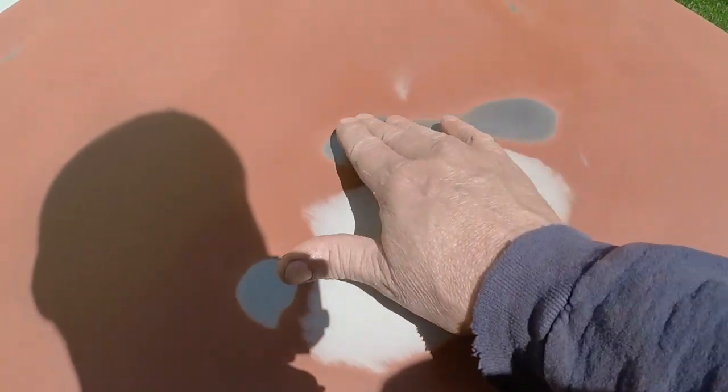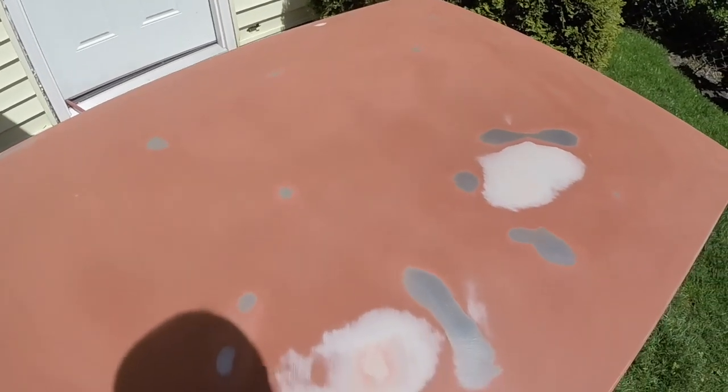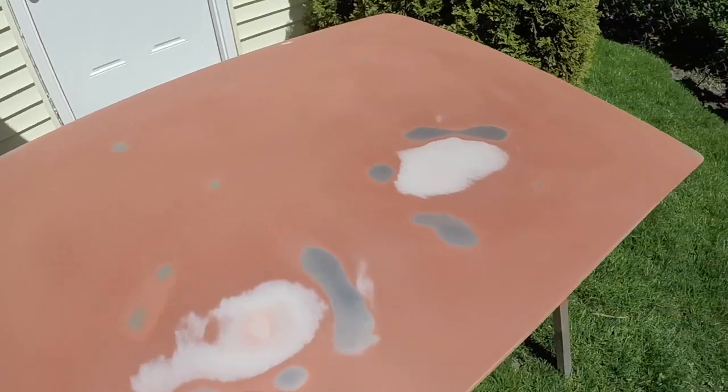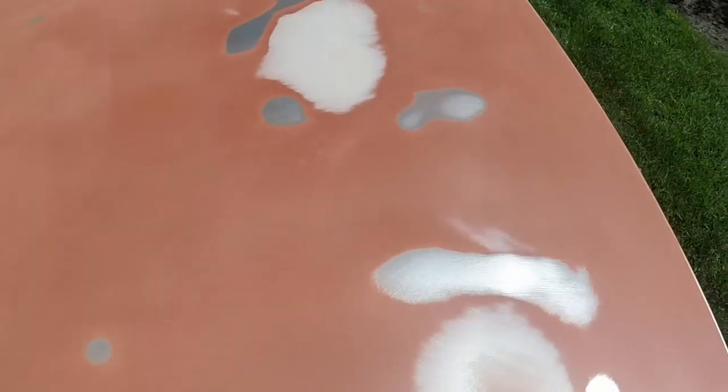Notice how it's sanded off there, in these spots. Well underneath, that's where the braces are. I suspect this brace is about that wide, about that wide, about that wide. I suspect somebody had set something heavy on the trunk lid for years that kind of pushed this sheet metal down and caused that.